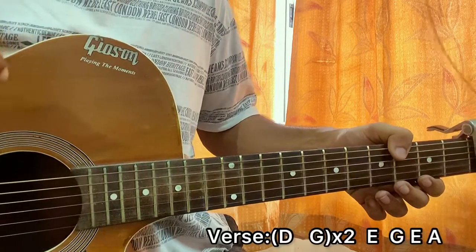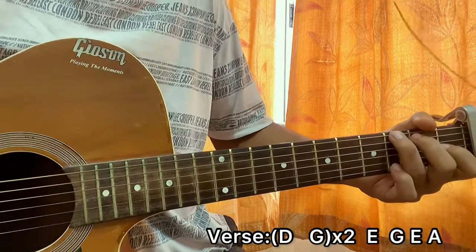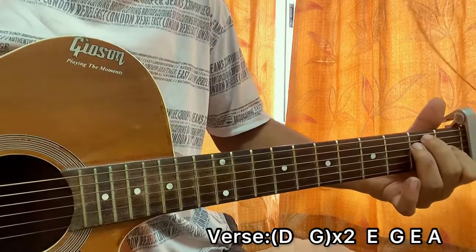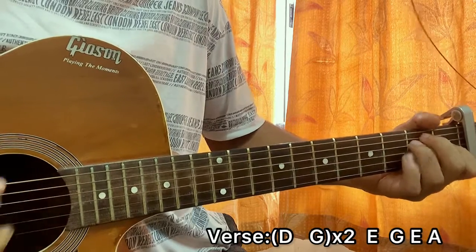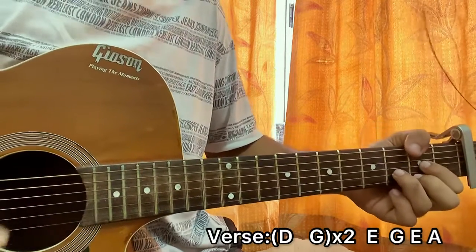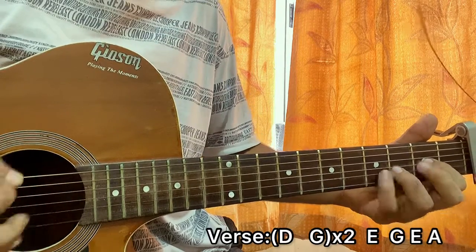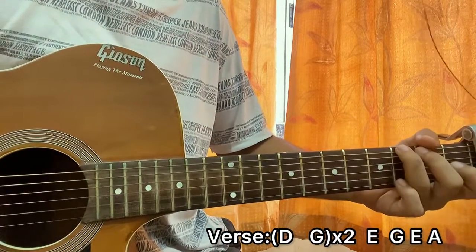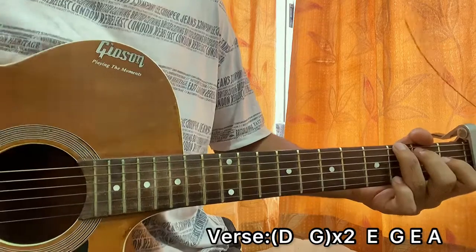That riff goes throughout the whole verse. For the verse chord progression: 'I remember the times we spent together on those drives' — that's D. 'We had a million questions about our lives' — then it goes to E major, then G, then A. 'I wish you were here with me' — E, then A again, and then we have the same riff.